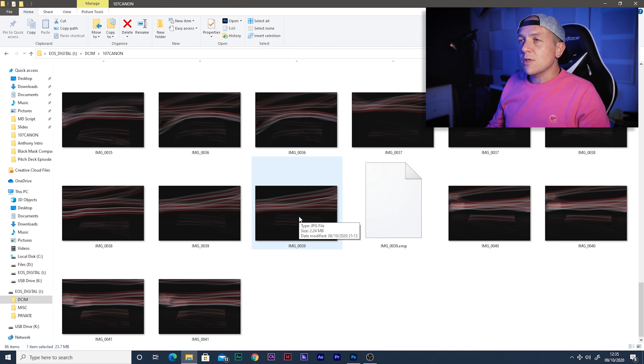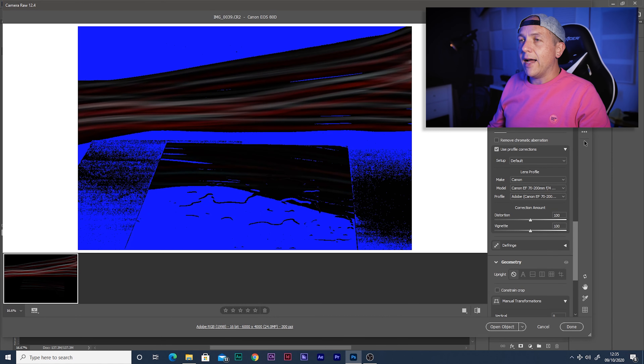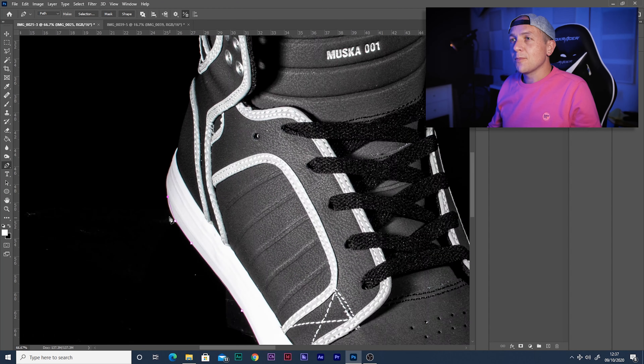Let's grab a RAW file of the trainers — I think the last one we took looks the best. In RAW I'm just going to set a few basics: use the automatic profile setting that recognises the camera and lens and fixes any distortion and odd colours. I'll also check the exposure and make sure my blacks are a little blacker and my white balance is dead on.